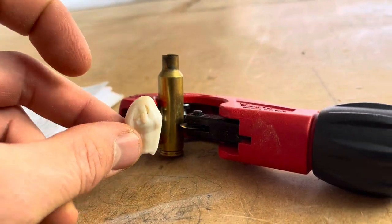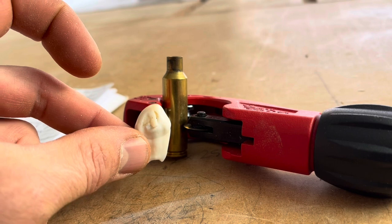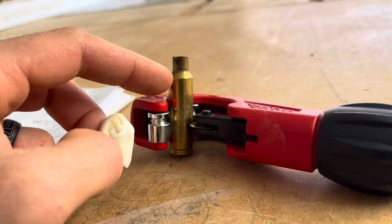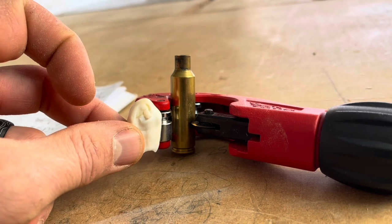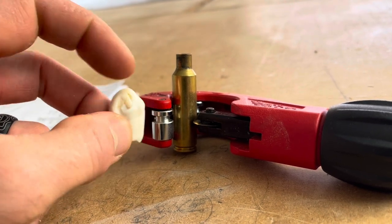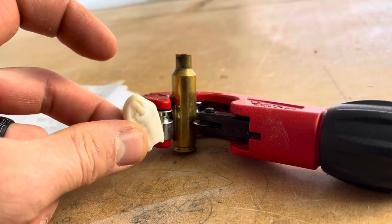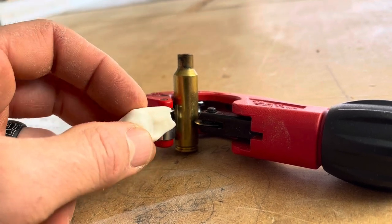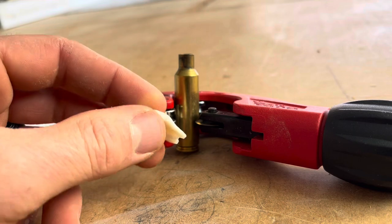I'm going to cut this case down to be just big enough to fit the bottom of this in there, because I don't want to have to fill the whole thing with solder, and I think a full-size one would be a little too much. I'll use the pipe cutter to do that, and then just sort of squeeze the brass a little bit and come up with an idea to make sure this stays in place with the solder.